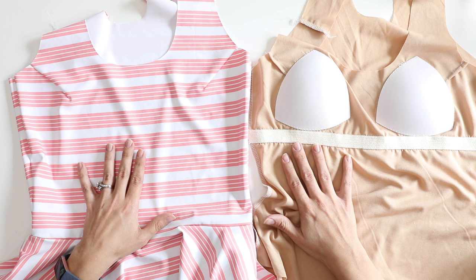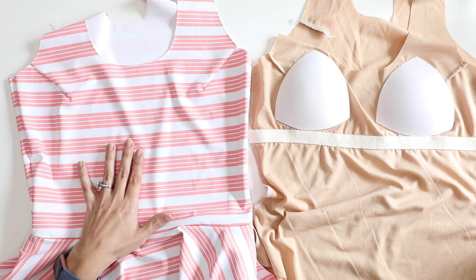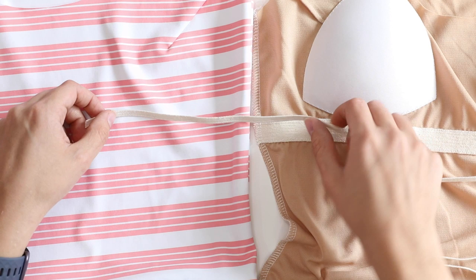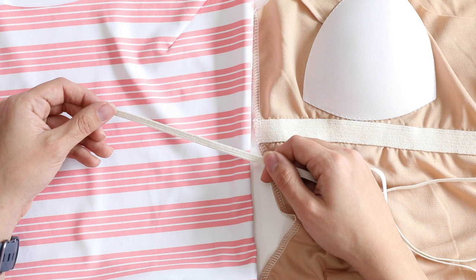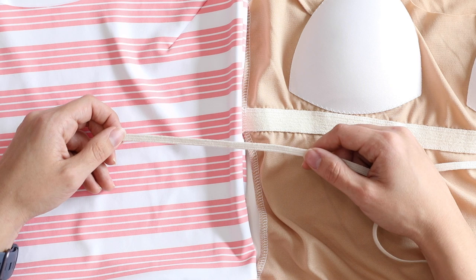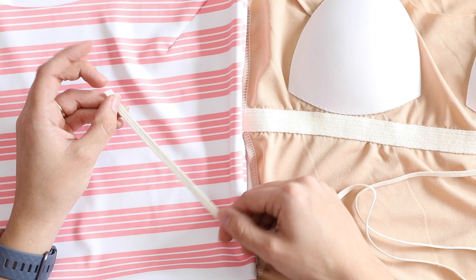Before we get started, let's talk about the things you're going to need to get this done correctly. The first and most important thing is your choice of elastic. You don't want to use any kind of elastic — you want to use specifically swim elastic. This is a cotton rubber blend and it's really springy and stretchy. Other types of elastic do not have this much stretch or recovery. You are not going to be nearly as happy with the outcome if you use traditional garment elastic. Please take the time to find some good swim elastic.